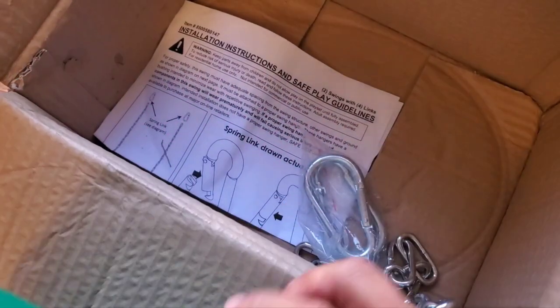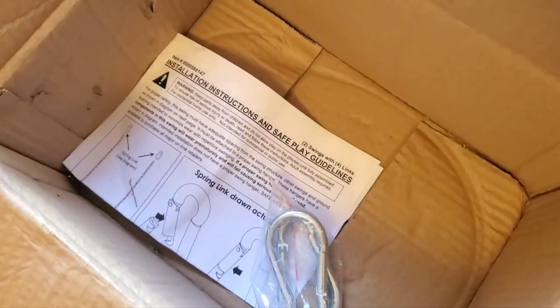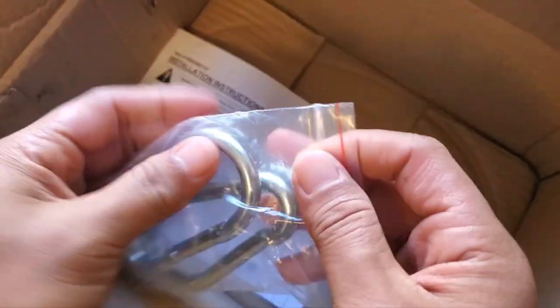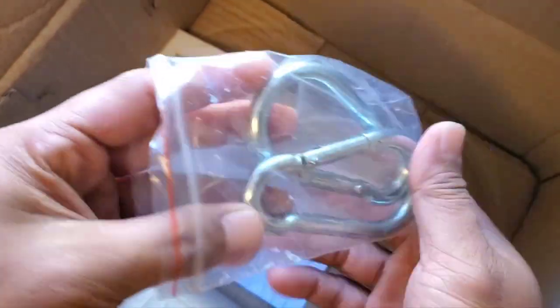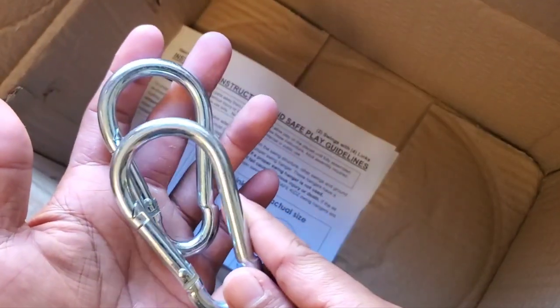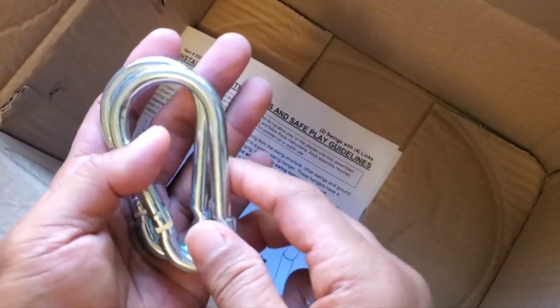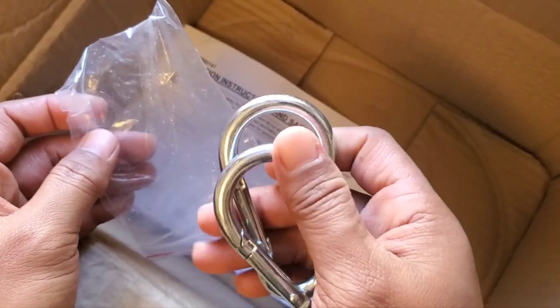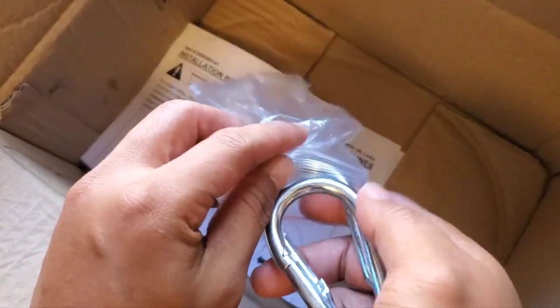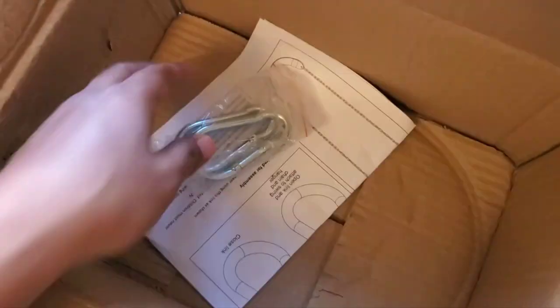So two of these came with the package, and what else came with it — four of these carabiners. These carabiners are a little bigger than the ones that came with my tricep equipment. What else comes in the box is this item right here.